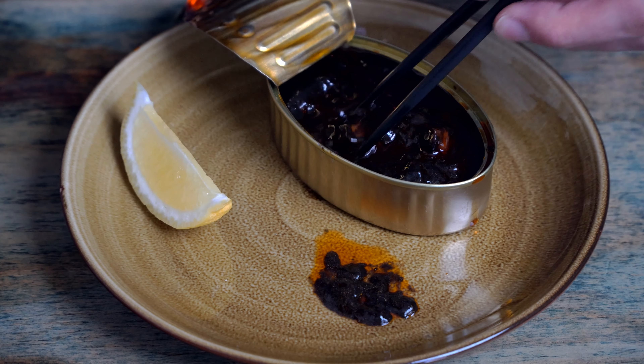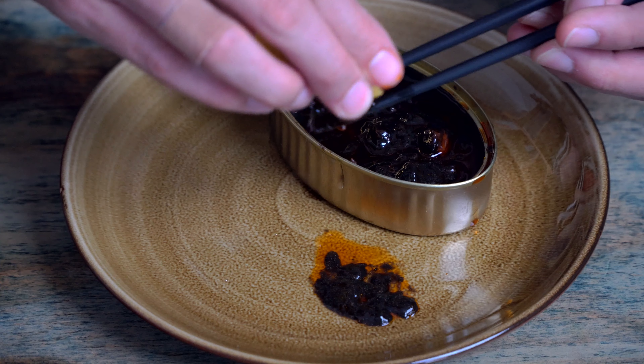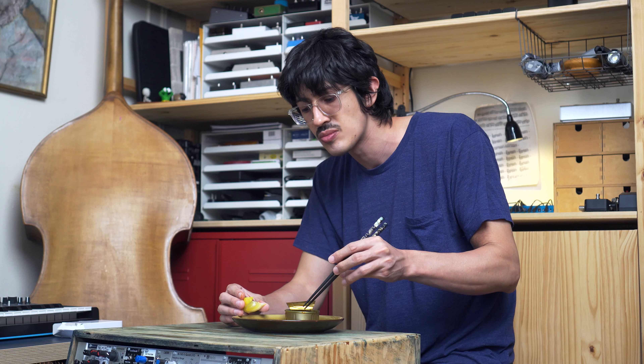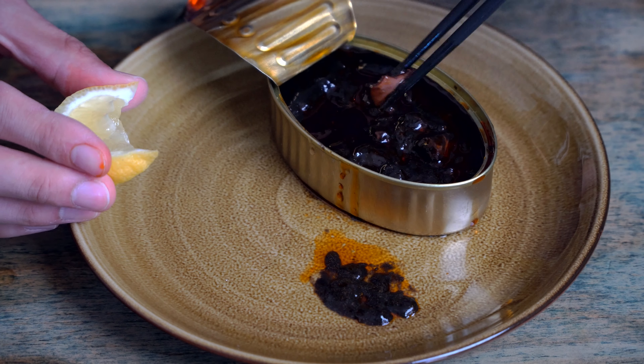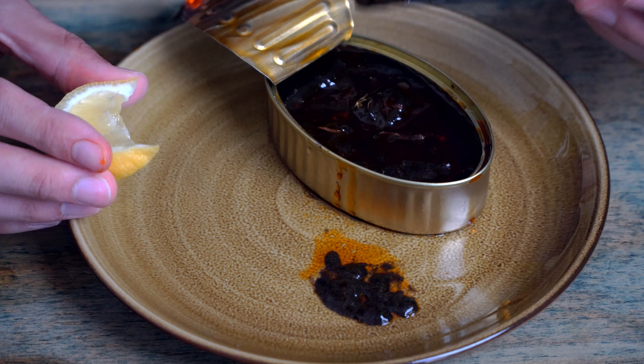I got a cat that's going nuts. You know what, I need a little bit of lemon here, right? I'm going to squeeze some lemon on here. Oh, that's fun — that kind of brightens it up. Man, this is slamming.